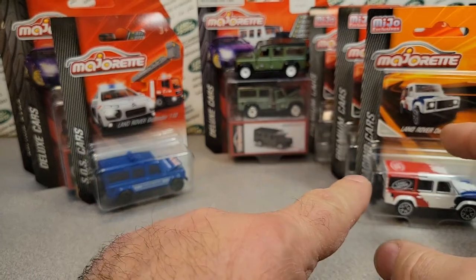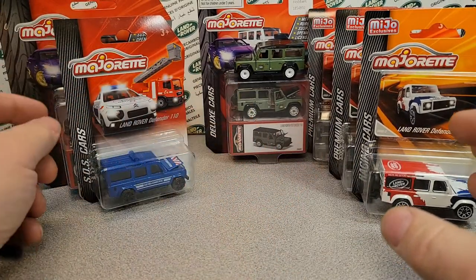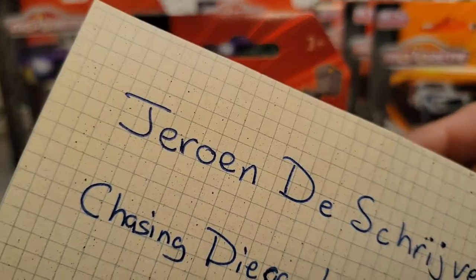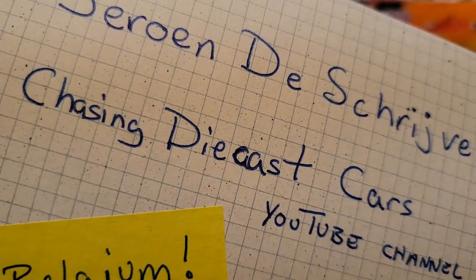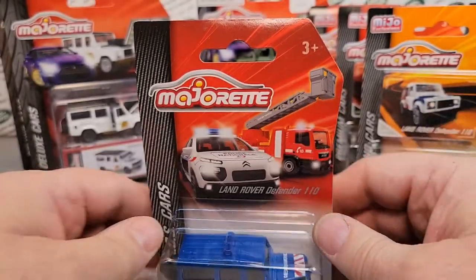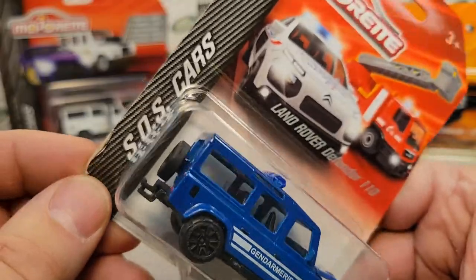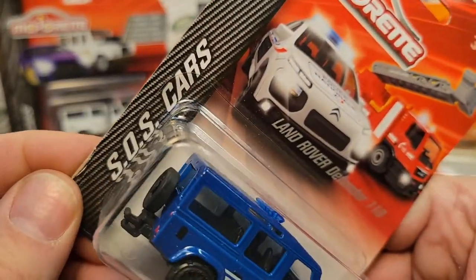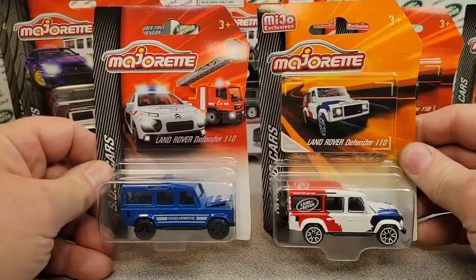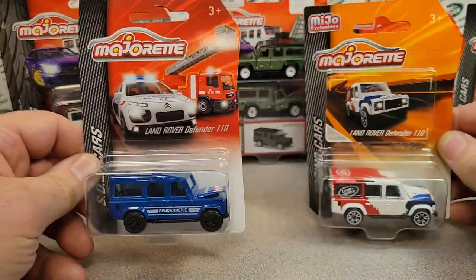So that is kind of what I had — racing cars, premium, and a deluxe. And then Jerome — if you haven't gone over and subscribed, you should — Chasing Diecast Cars. Jerome sent me this one. So this is a different series: SOS cars. That's kind of cool — it mimics the racing cars one, but this would be a service vehicle, an emergency vehicle.